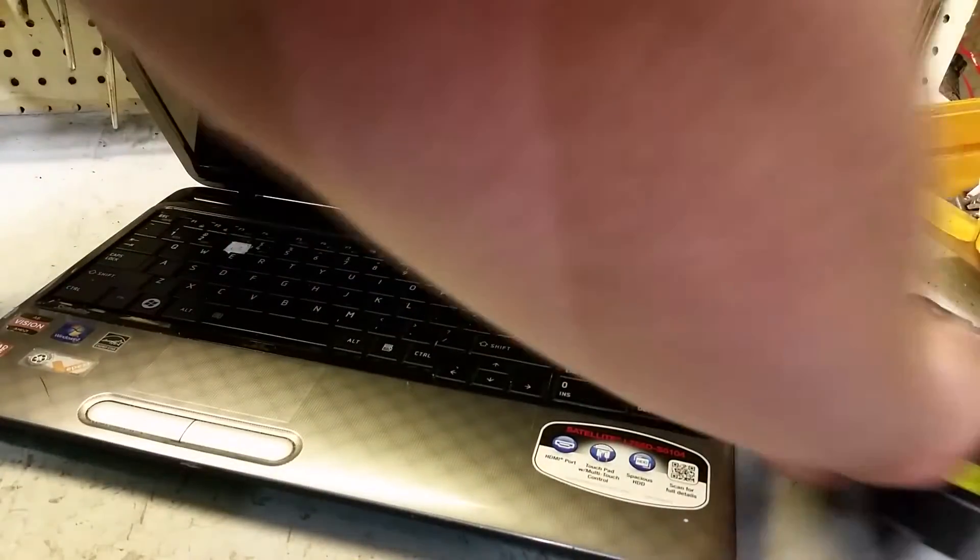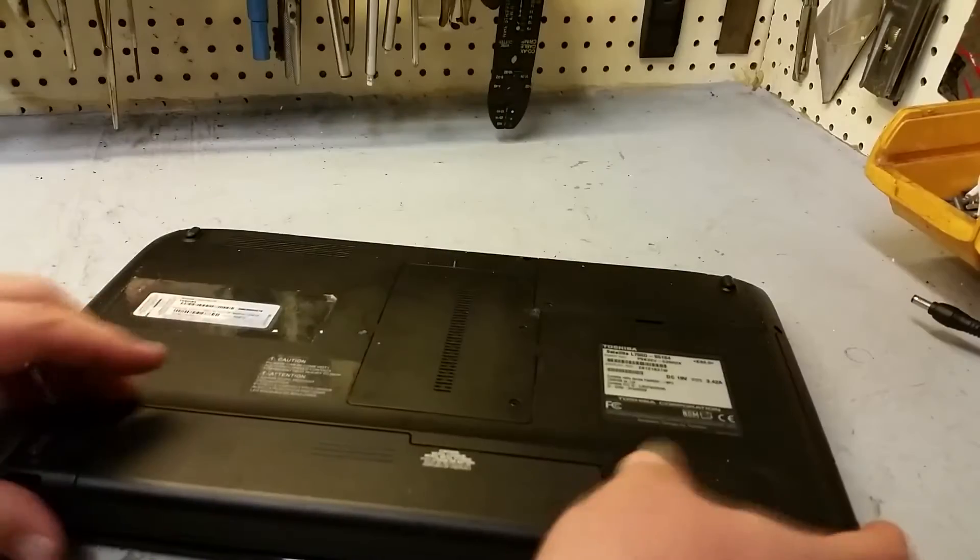First of all, you want to unplug everything that's attached to it, flip it over, and pull your battery out.